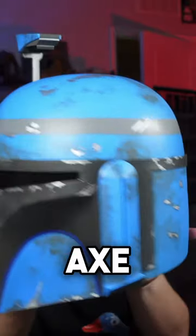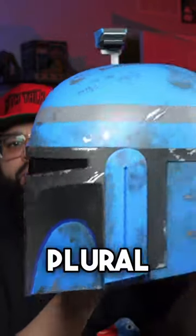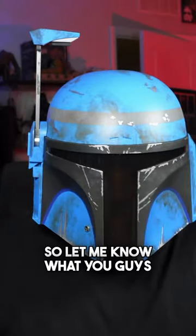Alright guys, so this is the Hasbro Black Series Axe Wolves helmet — 'Wolves,' plural, there's an S at the end. So let me know what you guys think.